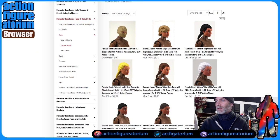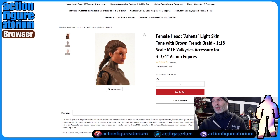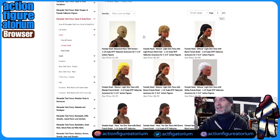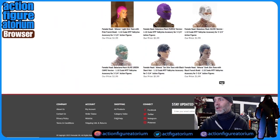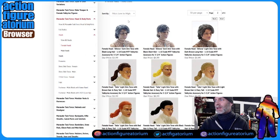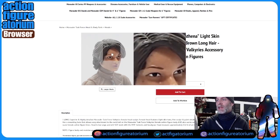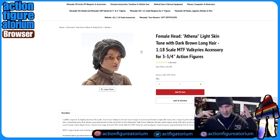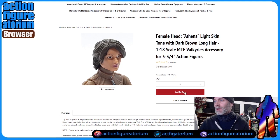Done with that. We're going to get the brown with the French braid — same face sculpt, but that's okay; you can't really tell once you put on the accoutrements. And finally, we're going to go with this girl — she's got the big hair in dark brown, kind of bangs and grown out a bit. Let's add her to cart.